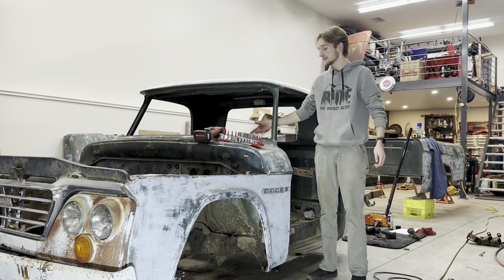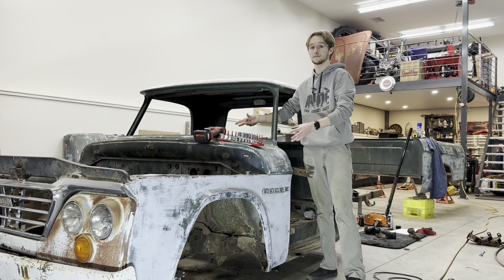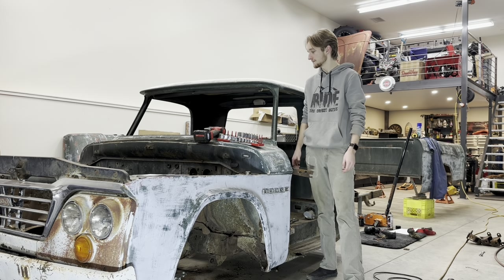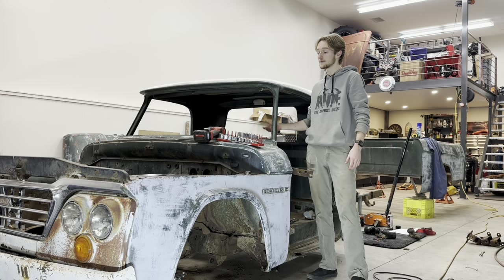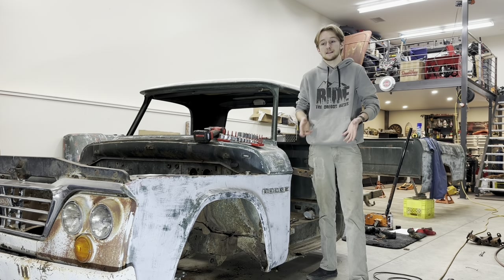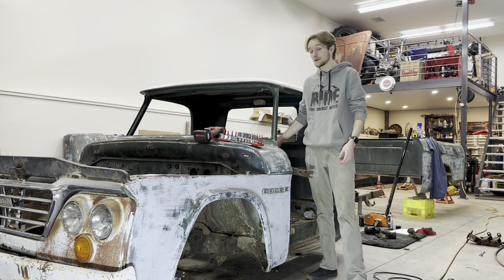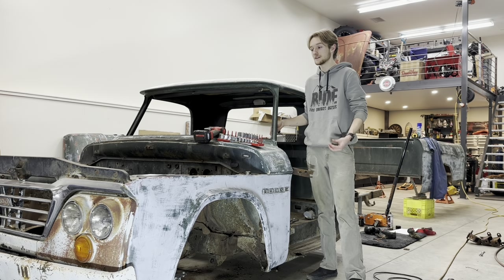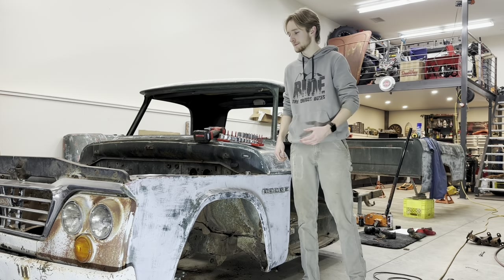I've already worked on taking everything out of the inside, and to my surprise, the entire dash was able to unbolt and come out, which is going to make it way easier to work on. Because I want to do a roll cage, and if the dash can come out, now I can work on the roll cage and integrate it a lot more seamlessly and have it look nice. The tunnel cover also comes out, which I know I've mentioned, but it's just weird to me so I keep thinking about it.